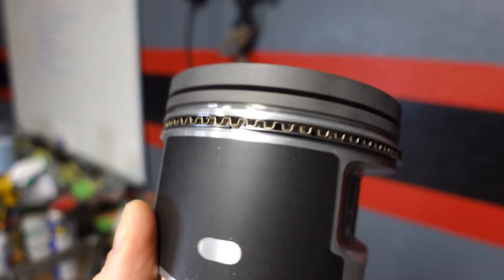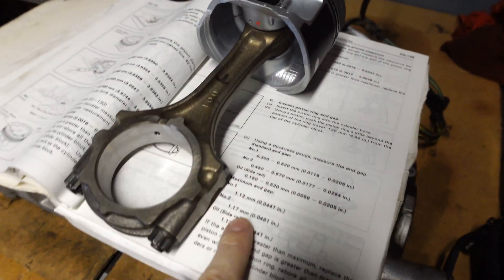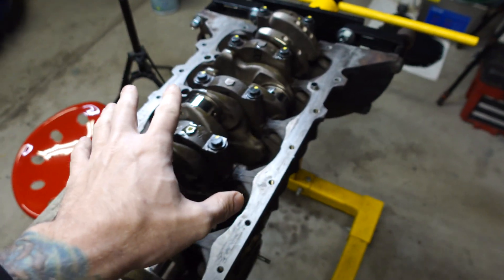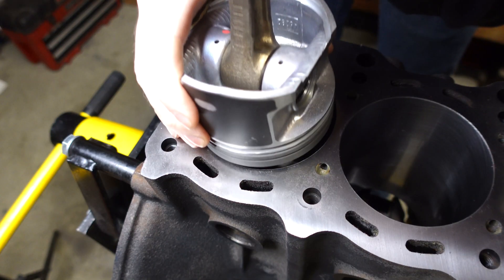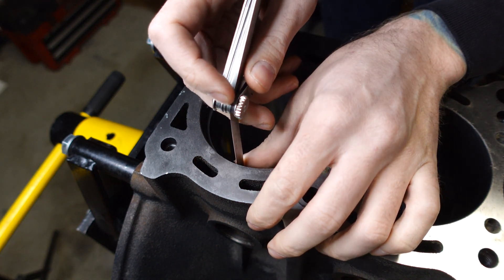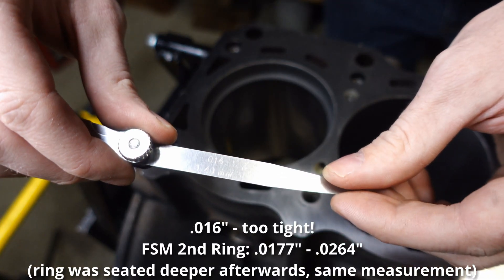I already have the expander ring and the oil rings installed on this piston, and they tested out good with the clearances in the manual. But I have to do the same thing for the compression rings and the oil and expander rings on all other five pistons. To check the ring gap, I'm using a piston to push the rings down into the bore - I did set them deeper and measured multiple times. The oil rails and the top ring were in spec, but the second ring was a little too tight at 16 thousandths. The service manual calls for about 18 to 26 thousandths, so we're going to have to file this ring.